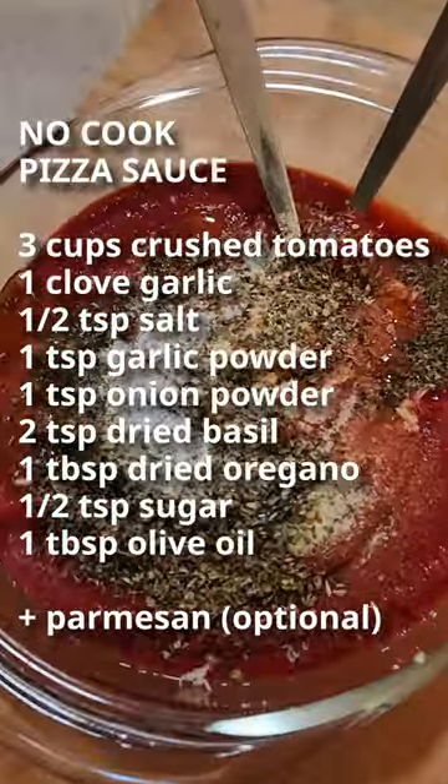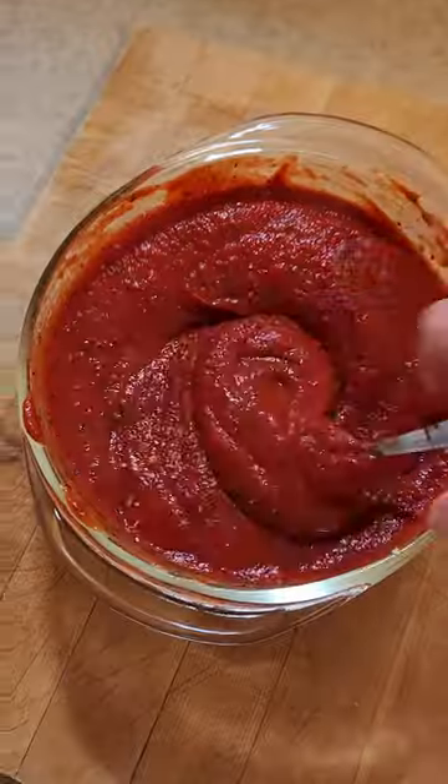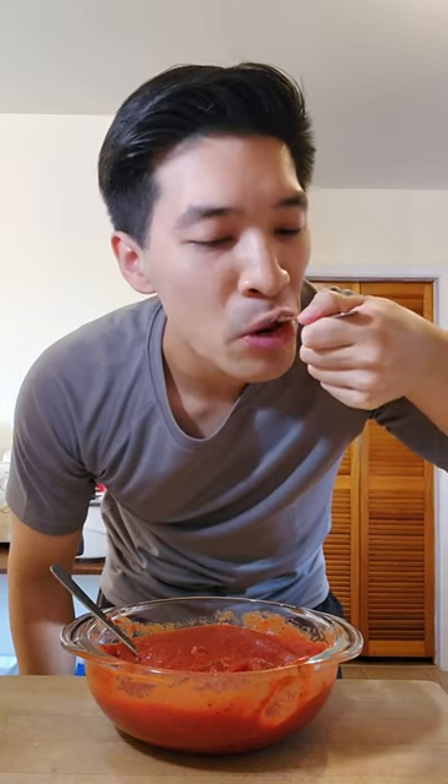These are suggestions — feel free to add any herbs and seasonings you want. Mix everything together, and remember to give it a taste and adjust accordingly.